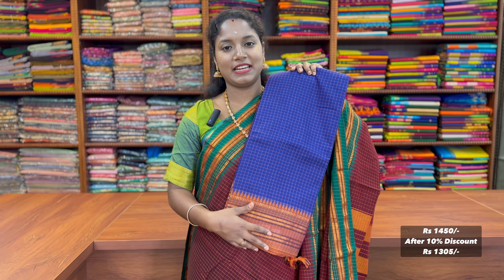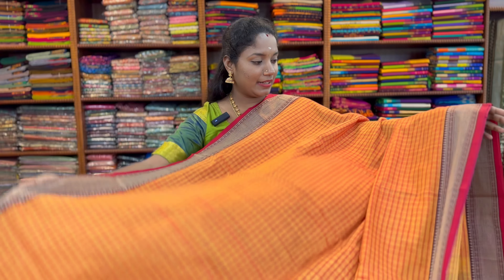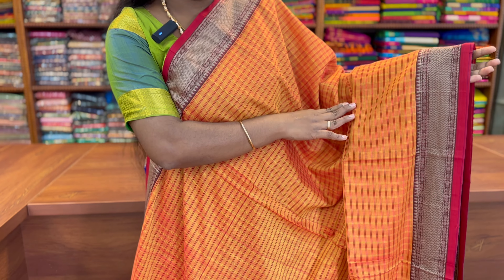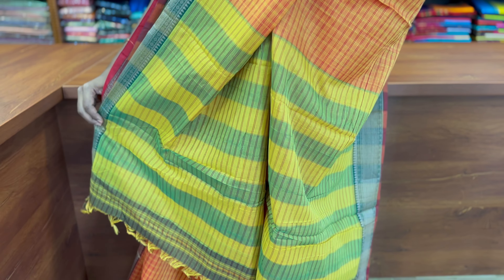Now in the 1450 range, 10% discount is 1305. Now adding cotton thread cut with a pattern, Sunset Orange, with a thread-owned border, a thread cut, and a contrast lines pattern. 1450 range, 10% discount is 1305.